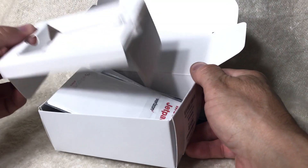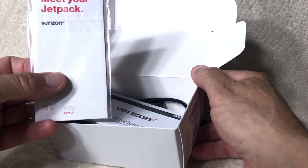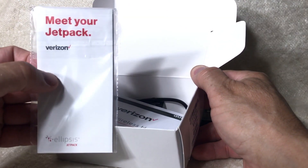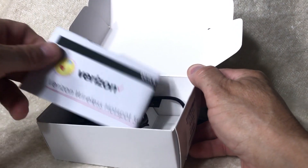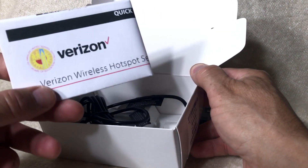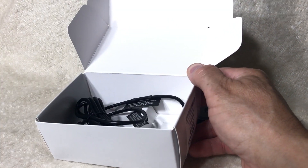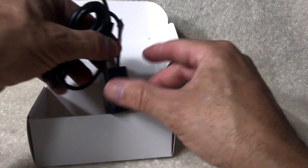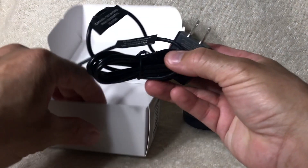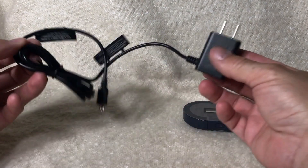In the box you'll find some literature. Make sure you hold onto that. There will be a set of instructions from Verizon as well as a quick set of instructions from the Los Angeles Unified. The LAUSD instructions are in English and in Spanish. Also in the box you'll find a charging cable. It already comes charged, but it does lose its charge after a while so it may not be fully charged.